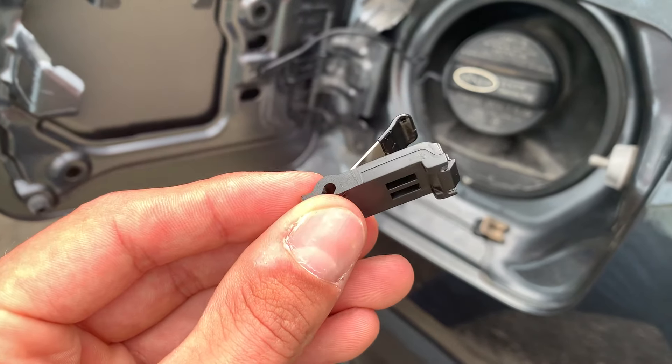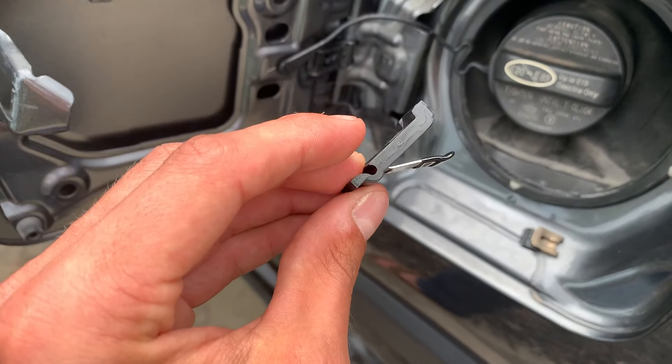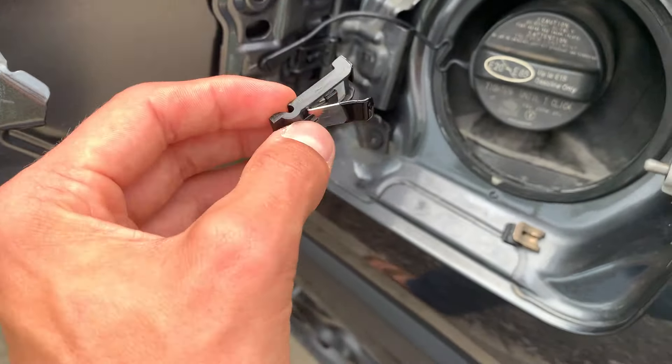Hey everyone, it's John. This is going to be a quick install guide of this gas door spring. Here is the old one, and you can see here is the part — it broke off. So here is the new one.